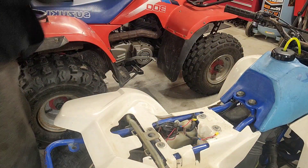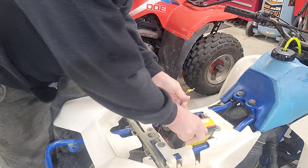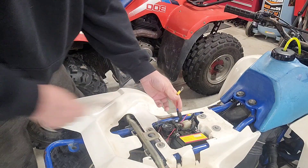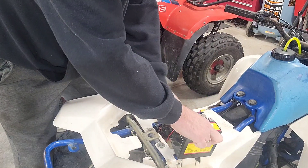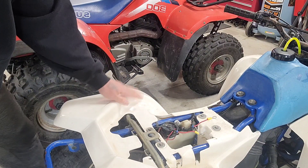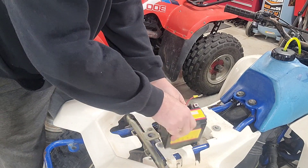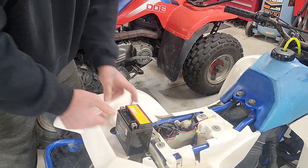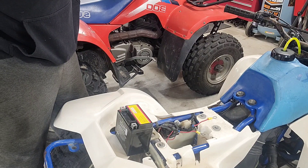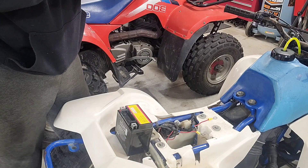There we are. Let's see if she fits down in there — oh yeah, she's gonna fit nice and neat. Let's take it back out. Remember, in the first episode — if you guys didn't see it — I have two full episodes on getting this little ATV going. I picked it up along with an adult go-kart, and I've got a video on the go-kart too.